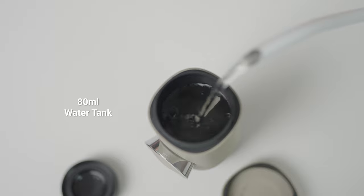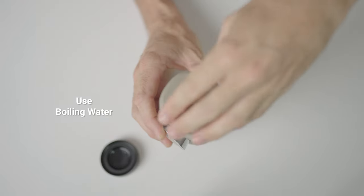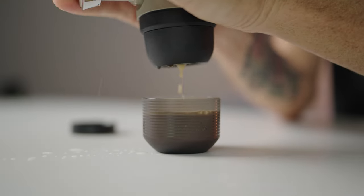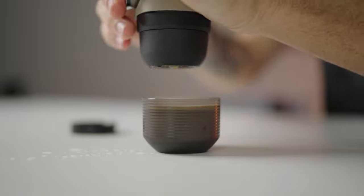The water tank on the NS2 holds 80ml. It's always best to use boiling water, and you can get around a 65 to 75 gram espresso shot out, or you can limit the amount of water you place in the water tank for a more concentrated shot.